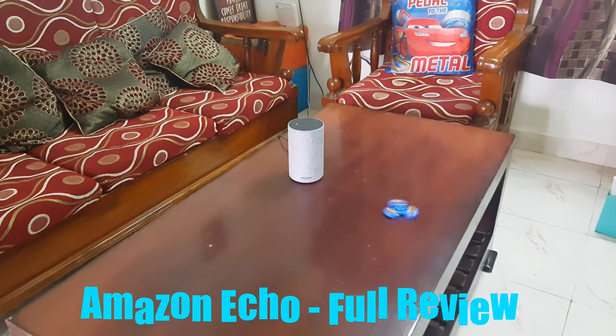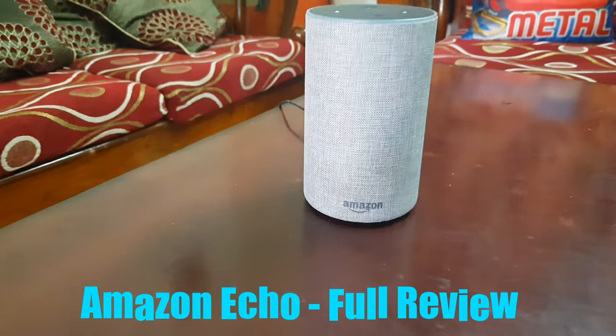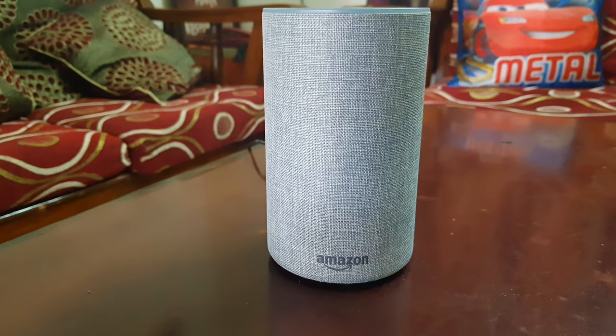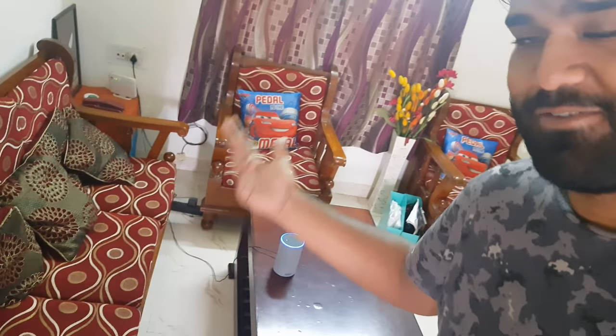Hey guys, welcome back to another one on Techitude and today we will be reviewing the Amazon Echo. So let's get started. Before we start with the video, I'll ask you to subscribe to my channel and also hit the bell icon just beside that so that you get notified about my new videos that I post about Alexa and such other stuff.